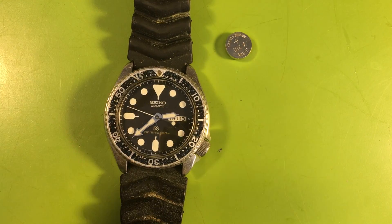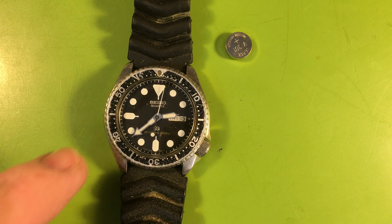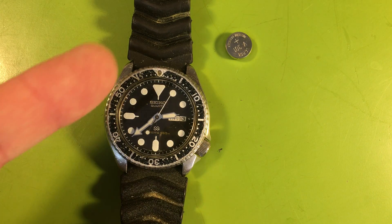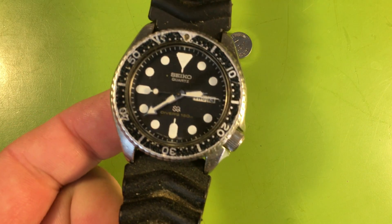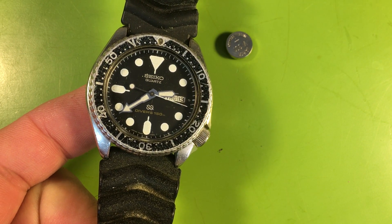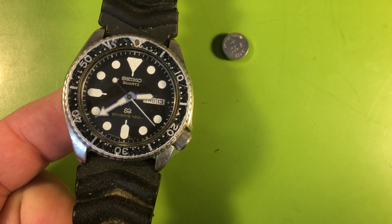Just for the fact that it's functioning, a service, a case rebuild, and a crystal will go miles forward — I wouldn't really worry about it. We can certainly do it. Did you want anything done cosmetically, or do you want to keep it dead stock? If it were me, I would leave it alone because it's your original watch. We can get this done for you — not a problem. It's a good starting point, it's clearly got a good heart, and it's alive. We'll get it back on your wrist.